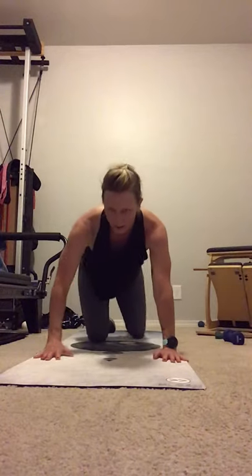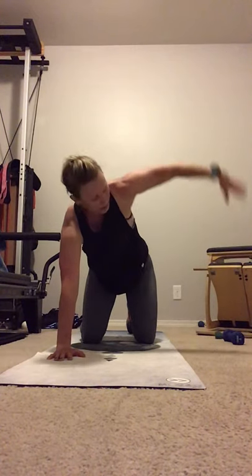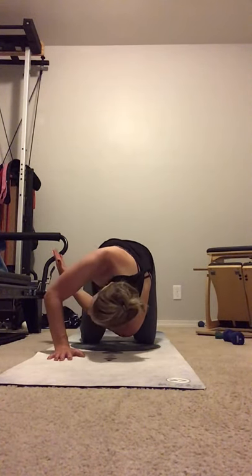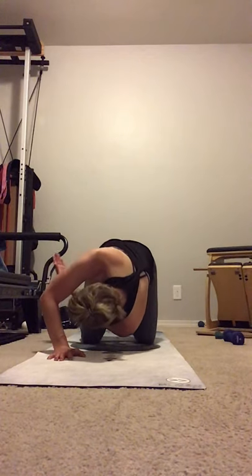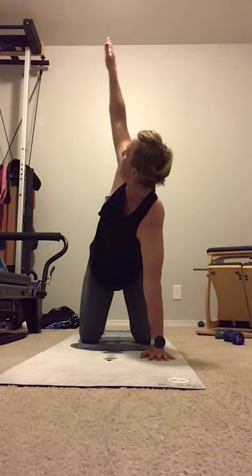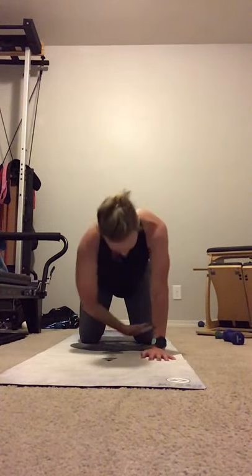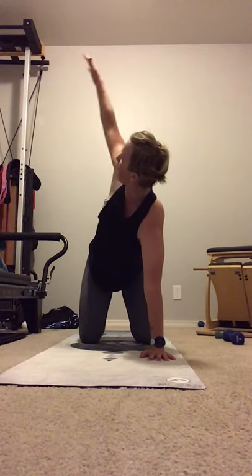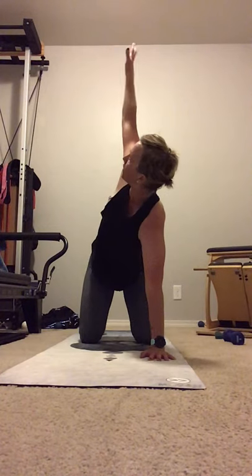Coming up onto all fours. Hands under shoulders. One arm out. Open up. Exhale down and across to thread the needle. We're not collapsing and stretching into the floor — we're articulating that spine. Connecting those obliques, connecting all the abs. One more here. Hands to the mat. Nice and strong. Reconnect. Opposite arm out. Open up. Down and across. Your breath is too fast — slow it down. Deeper breaths to make the movement flow with the breath. Last one.